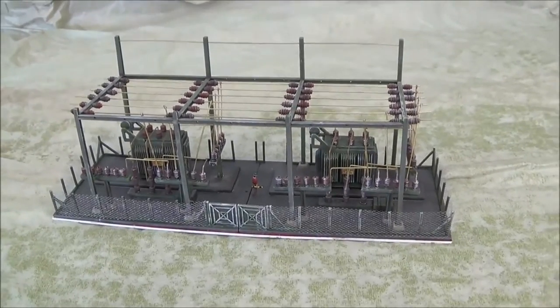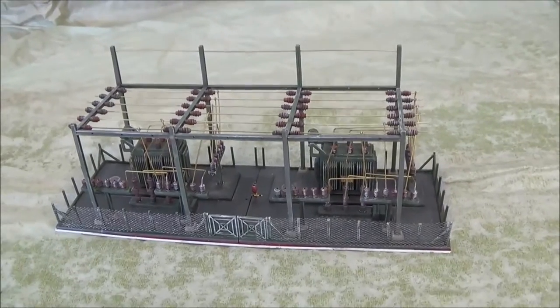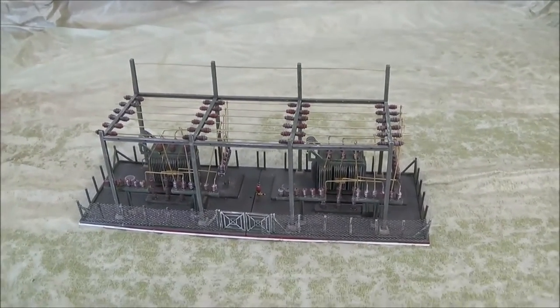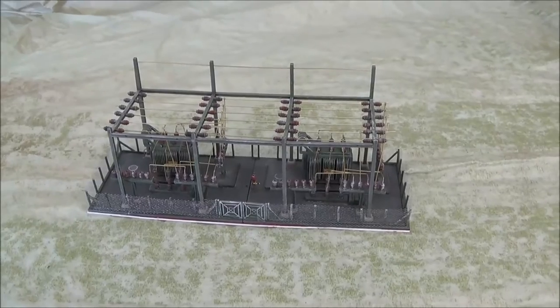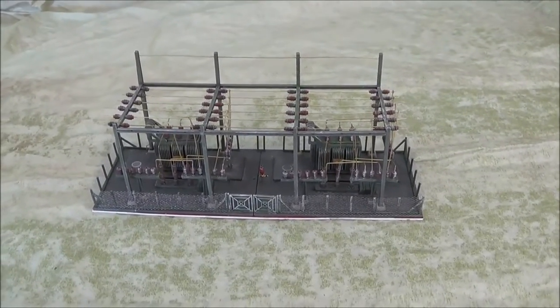I don't remember exactly what they cost. I think I saw one on eBay recently for around $40. I don't know what other kits they actually make, but if they had more stuff I could use, I would be more than happy to buy another PIKO kit based on the way this one went together.